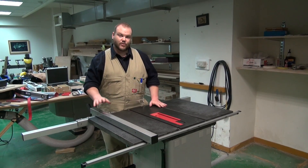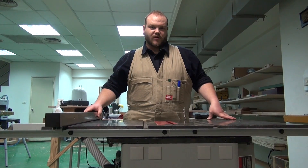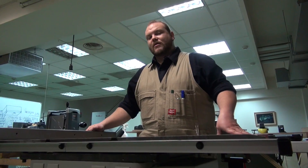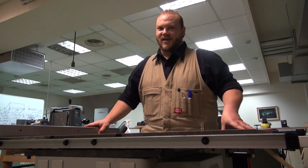We all know how important it is to have your fence correctly aligned to your blade. The cost of not having your fence aligned properly could be losing some fingers. I'm personally fond of my fingers, so I like to have my fence aligned properly and I'm going to show you how to do it.